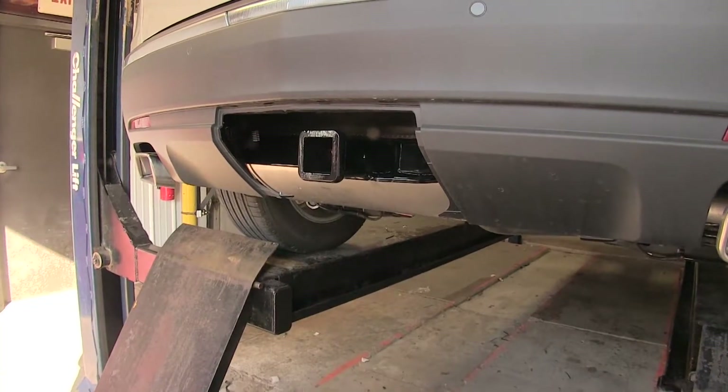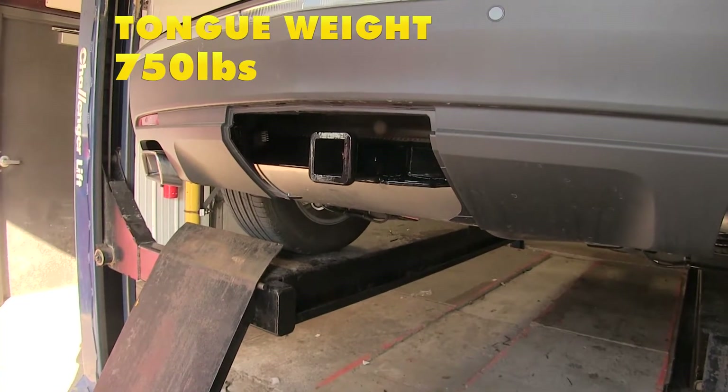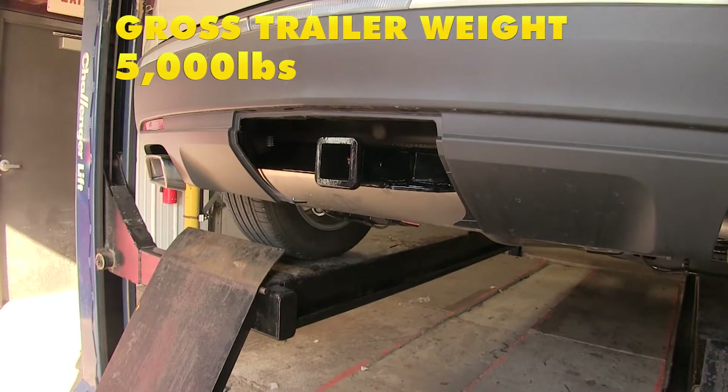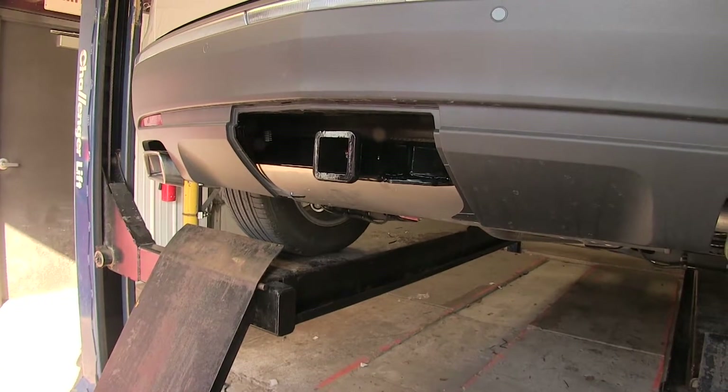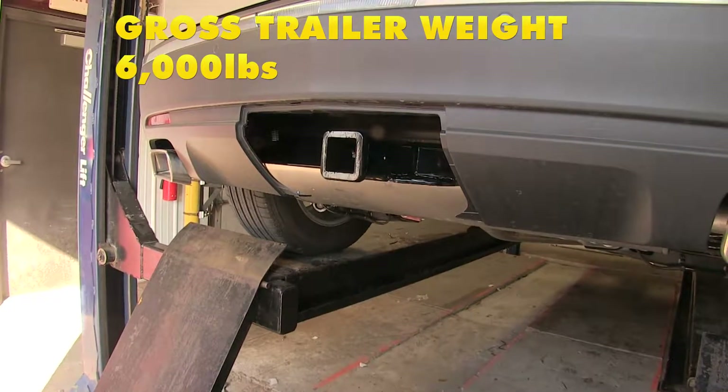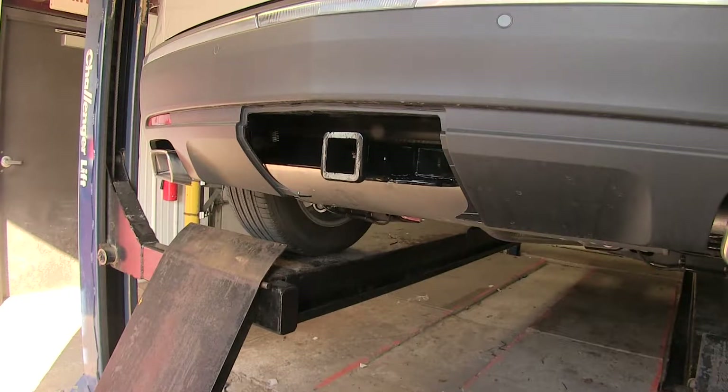As far as capacity, this hitch has a 750-pound max tongue weight rating and a 5,000-pound max gross trailer weight rating. If we use weight distribution with our trailer, the max gross trailer weight rating increases to 6,000 pounds, and the tongue weight will stay the same.